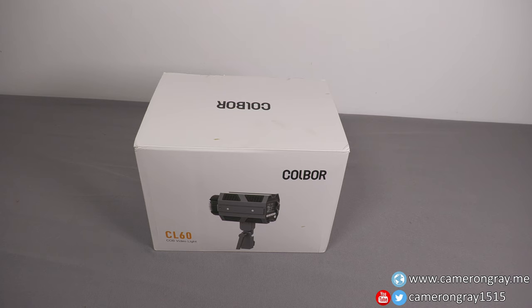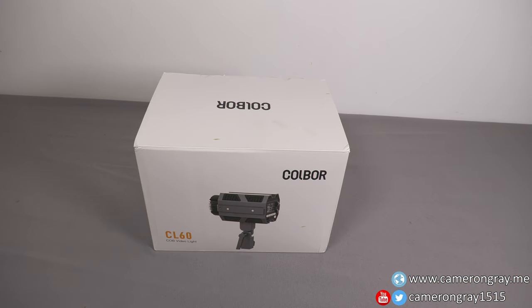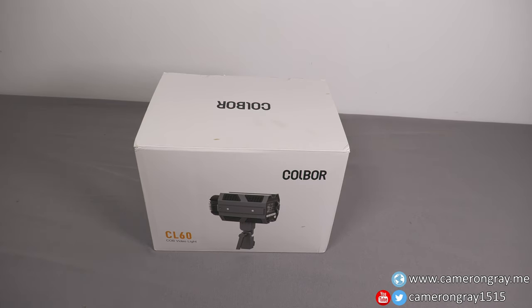In today's video we're going to be taking a look at my new video light, which is the Colbor CL60. Before I start I want to say a massive thank you to Colbor for sending this over to review. Colbor have sent me this free of charge, but they've not told me anything to say and they've not paid me for doing this review, so I'll be giving my honest opinion on it.